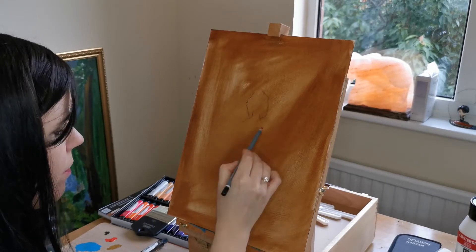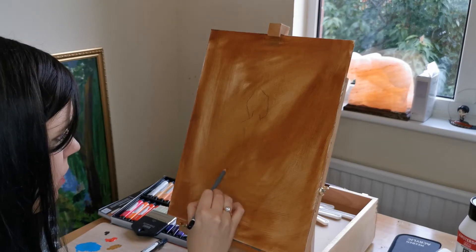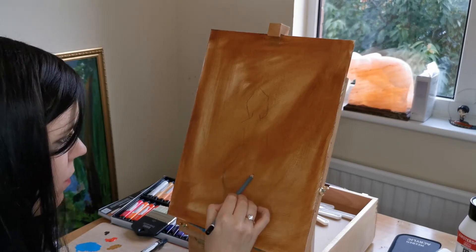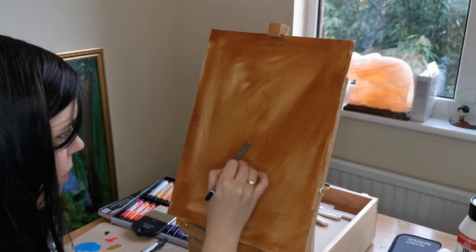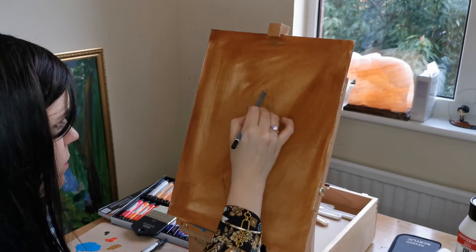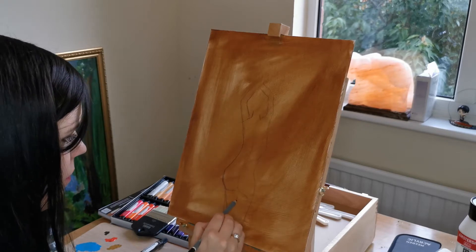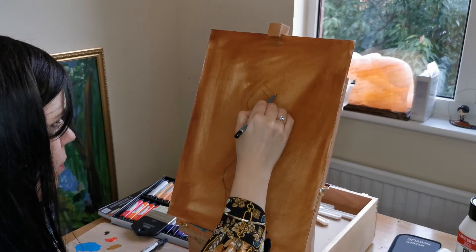Now I'm drawing the figure. The figure may be a bit daunting. You can use a reference picture if you want or get a family member to stand in front of you, but just simple structures. The angular bits of the arm are kind of like two triangles, and then do two S shapes going down for the figure.